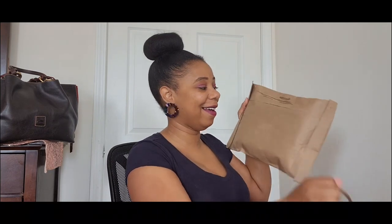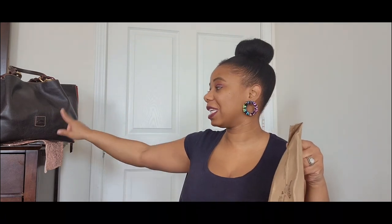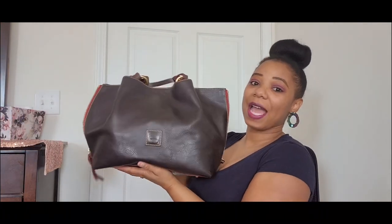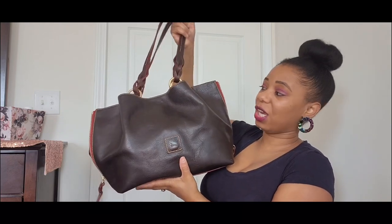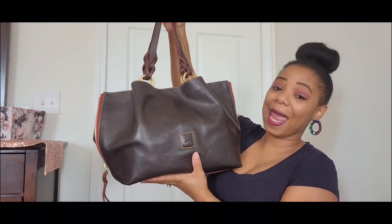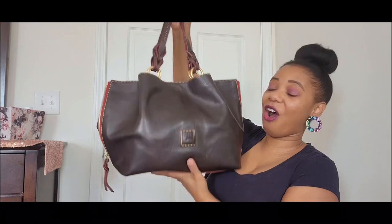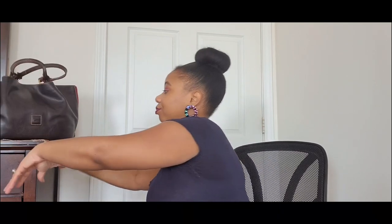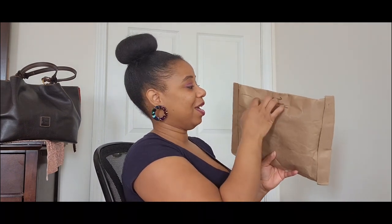Before I get into the unboxing, I want to show y'all my bag of the week. This baby is heavy! I actually recently unboxed this on my channel — this is the Florentine Zip Barlow in brown. I am absolutely loving this bag; it's such an awesome carry and I'm glad I got it. I can definitely see myself purchasing more Zip Barlows in the future.